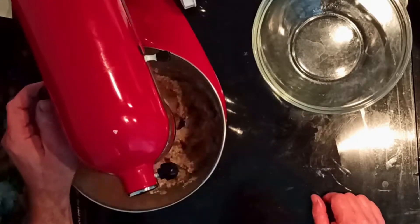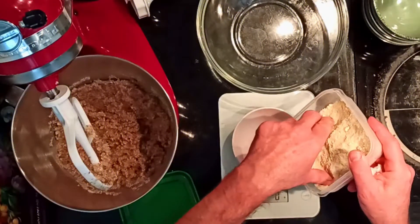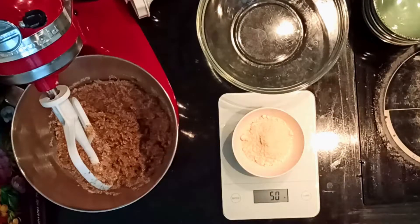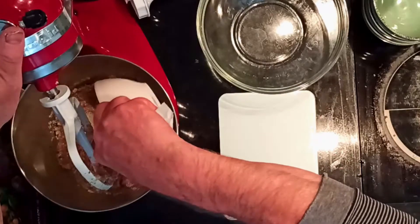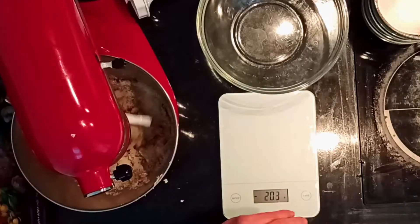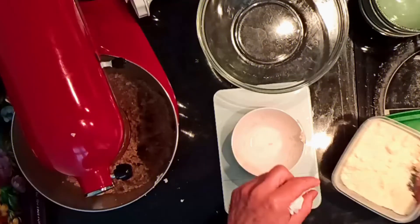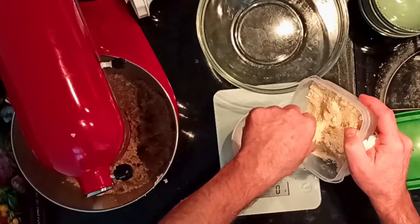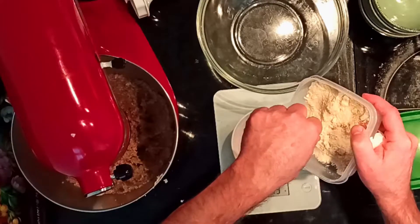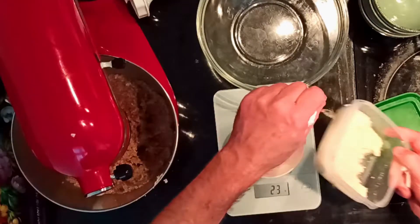Operate the machine at low speed and pour in the egg white, preferably little by little. Maybe you will not need all the amount of egg white indicated. As you will see, I had to add a little bit more almond flour to adjust the dough.